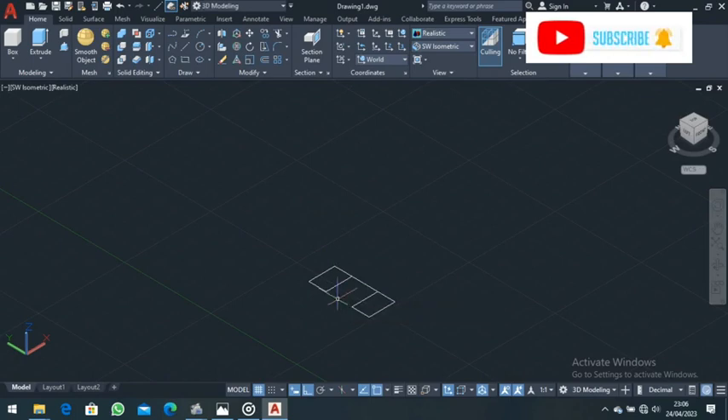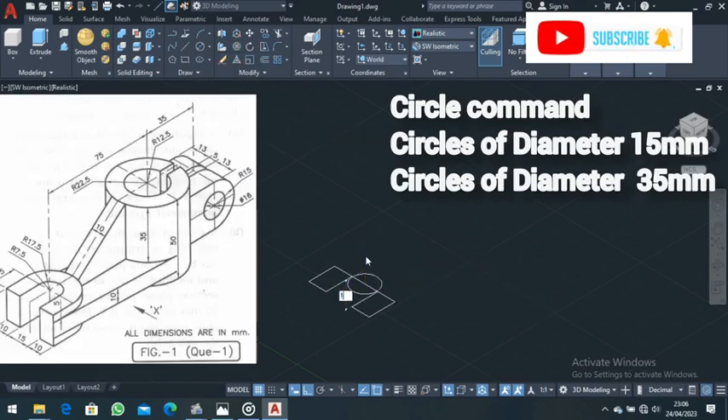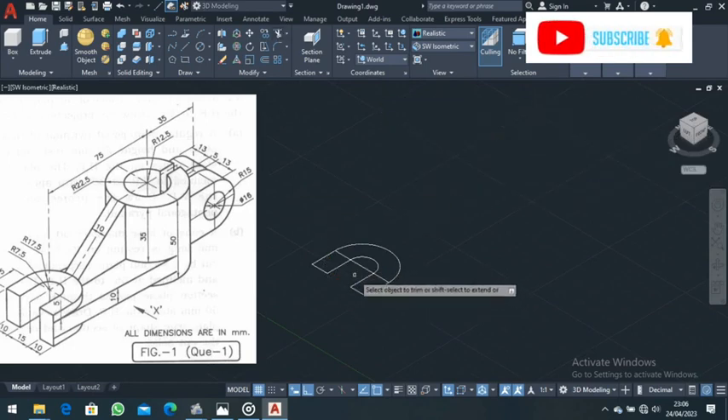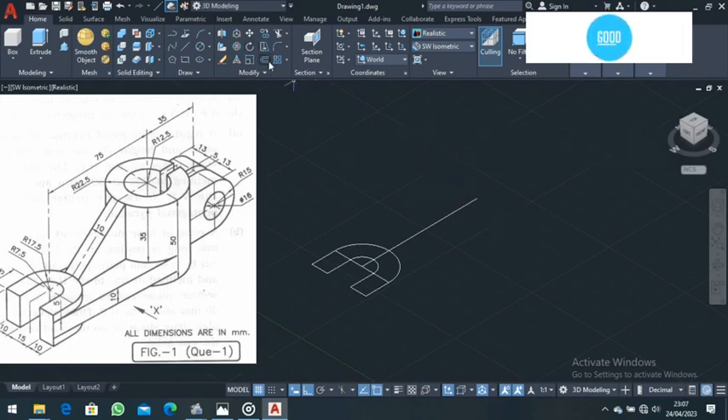Come to the Circle command and choose Circle Diameter. Come to the midpoint and draw a circle of diameter 15. Go back again, choose Circle Diameter, come to the midpoint, and draw another circle of diameter 35, then press Enter. Go to the Trim command and trim all the unnecessary parts. Next, go to the Line command, come to the middle line, and draw a line of length 75 millimeters, then press Enter.